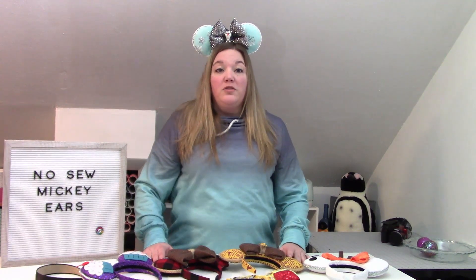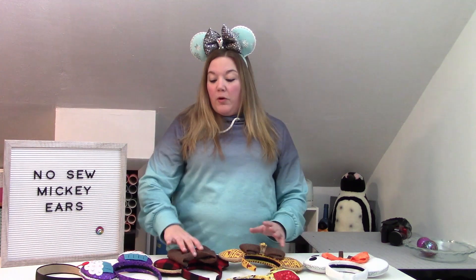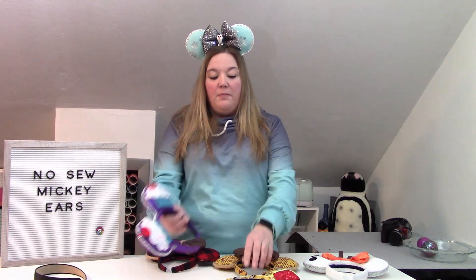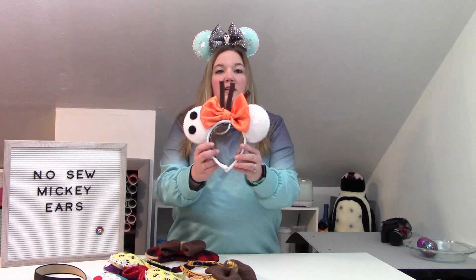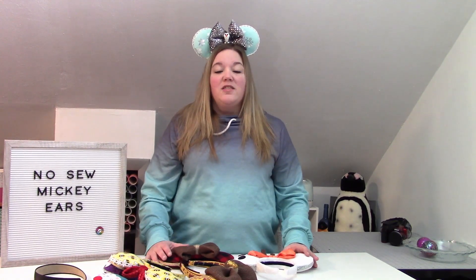Today I'm going to tell you all about no-sew Mickey ears. I am not somebody who can sew — I never have been. After working out a ton of kinks and getting all the sizing right, I'm ready to show you how to make these adorable ears. We're going to make these buffalo plaid ones, but I brought examples of Winnie the Pooh, Lion King, Olaf from Frozen, and Frozen-inspired ears. Let's go over to Design Space.